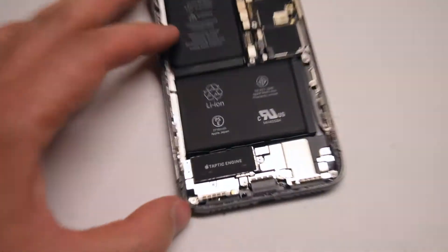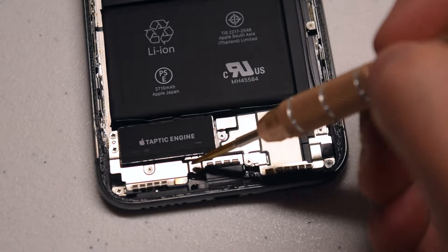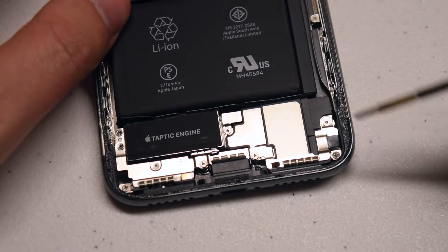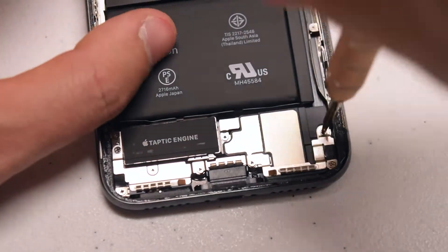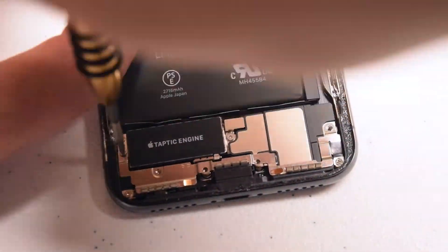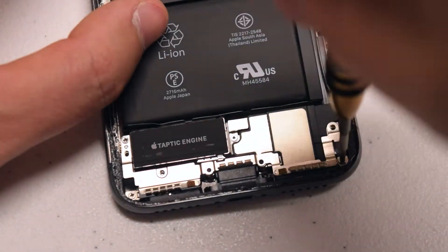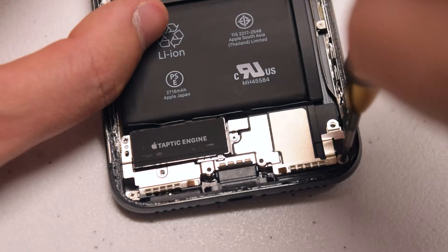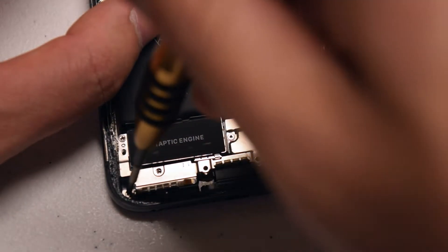With the screen out of the way, we'll need to remove the antenna bracket. It's secured with seven screws: four of which are the Y-tip 00 screws and three are Phillips head screws. Go ahead and remove the four Y-tip 00 screws first. With those removed, go ahead and remove the Phillips head screw on the left side of the Taptic engine, and then the two Phillips head screws on each bottom corner of the antenna — one on the bottom right and one on the bottom left.